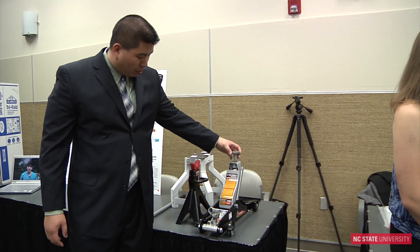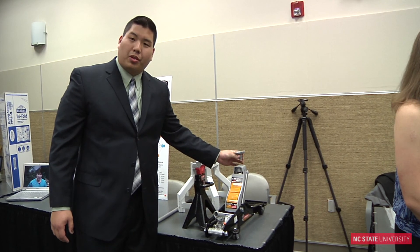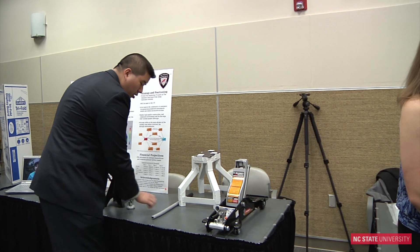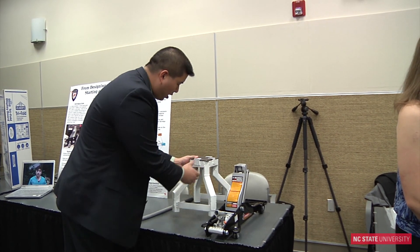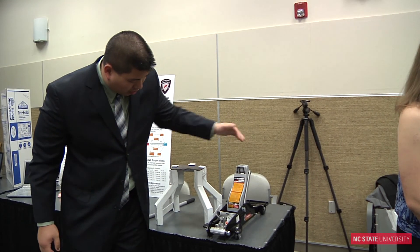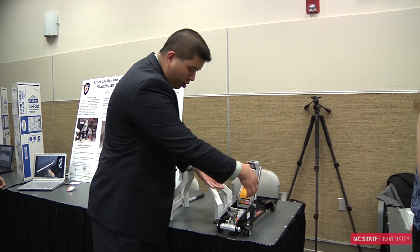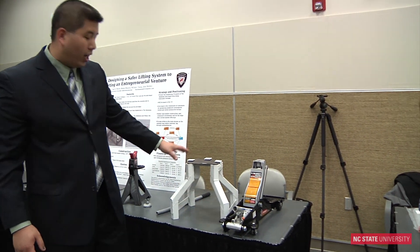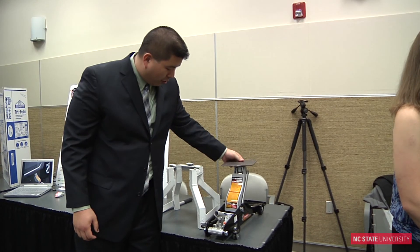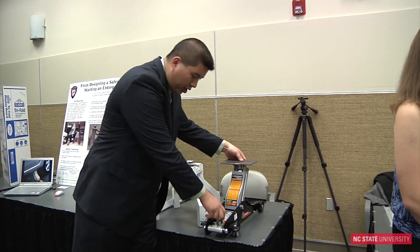The basic concept is we took this part of the jack — the part that actually comes in contact with the car — and we made it transferable between the jack and the car. This plate is removable and you put it on the jack before you lift the car up, so it sandwiches between the jack and the car. Then when the jack is at full height,